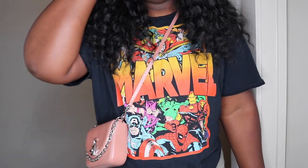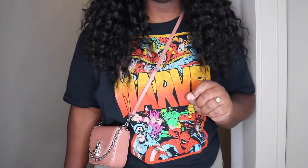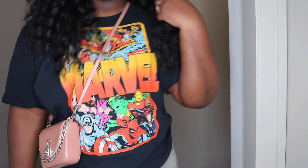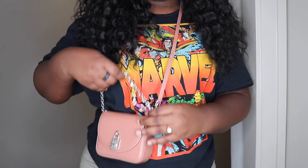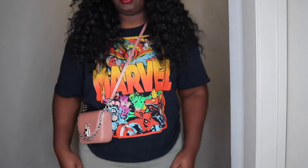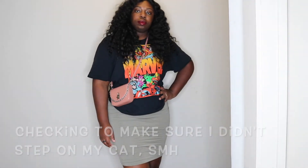Let me give you guys some mod shots. Here she is crossbody. Definitely do not mind what I have on — I just threw on my husband's t-shirt and tied it up at the back. This is crossbody. I actually think this one looks kind of cute crossbody versus the other one. Back up so you can see — super cute.